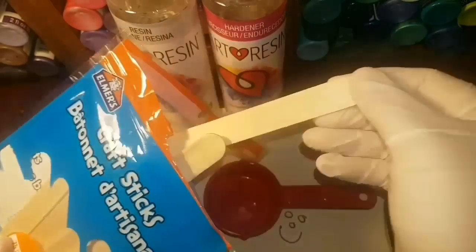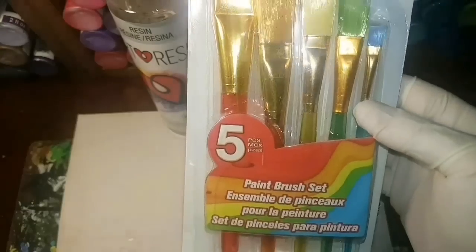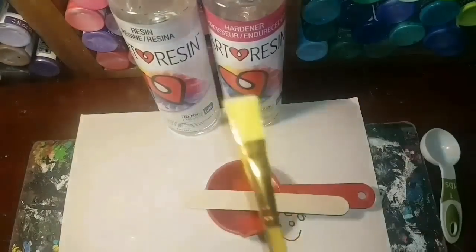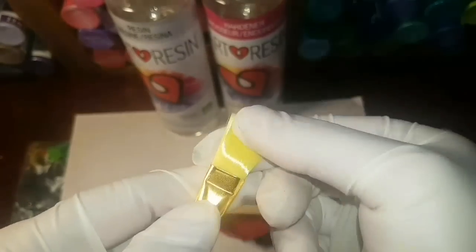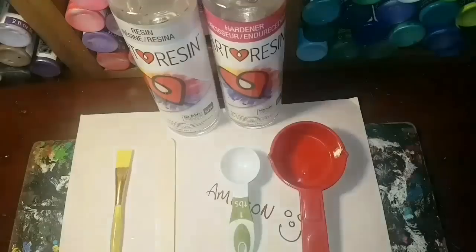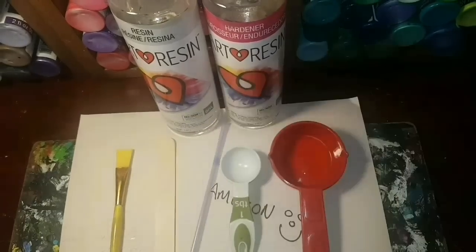I think it's a quarter-cup measuring cup to mix it all in. You're going to want craft sticks. I reuse these measuring cups over and over — I just wash them out with hand sanitizer and it takes the resin right off. I do buy cheap paint brushes to do my resin. If you can find a way to get the resin out of the brush when you're done so you can reuse it, please tell me, because I haven't figured that out yet.